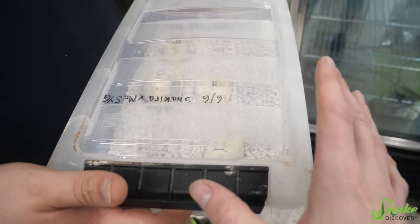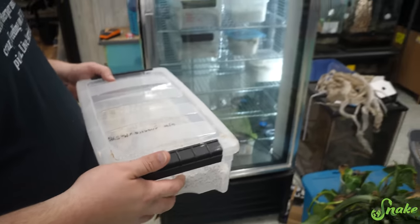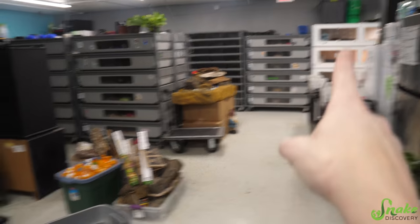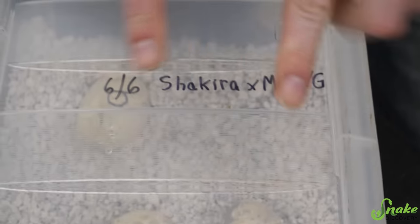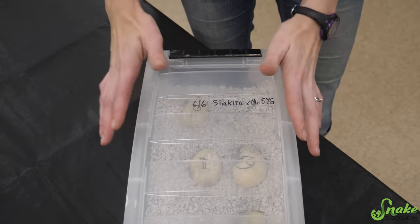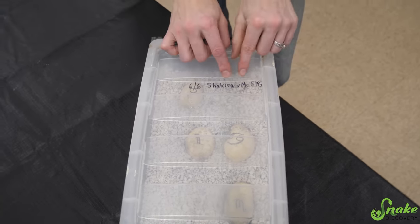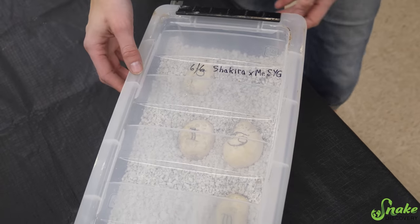This video is going to encompass the entire clutch so we can learn how the experiment went from incubating the whole clutch in that enclosure versus an incubator. This is Shakira and Mr. Steal Your Girl's second clutch. Their first clutch that hatched here at Snake Discovery is what taught us that both parents are head patternless, because there were patternless babies in the clutch.